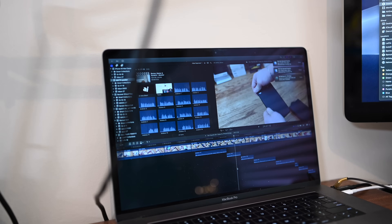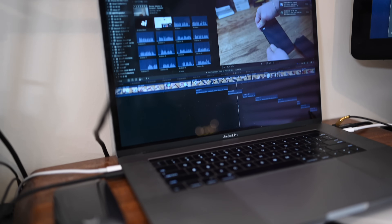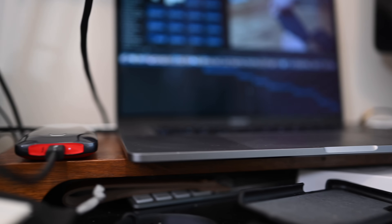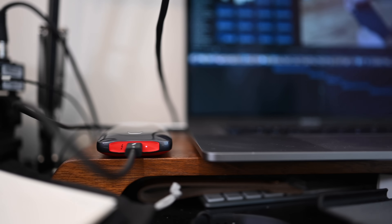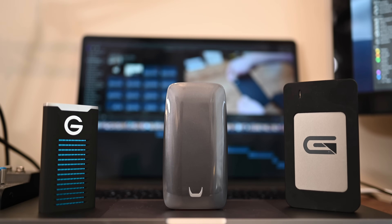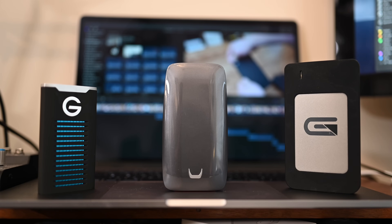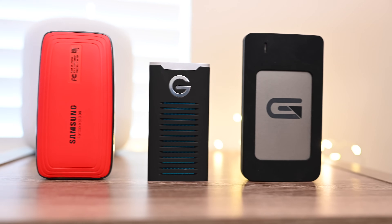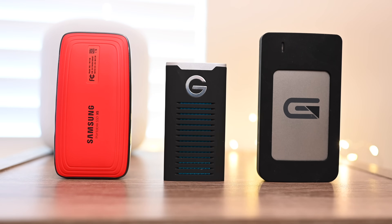They each come in at their own price points for that 1TB configuration. The G-Drive, which was slowest and also probably the most durable, comes in at $250 for a TB. The Glyph, the next fastest, is a little more expensive at $300 for a TB. And the X5, by far the fastest, is around $600 for a TB. So which one do you prefer? The cheapest and most durable? The middle ground with the Glyph? Or go all out with Thunderbolt 3 and the X5? Let us know down below.